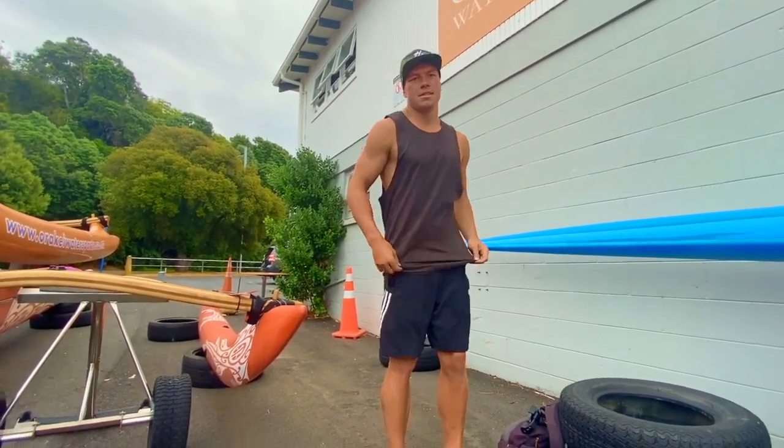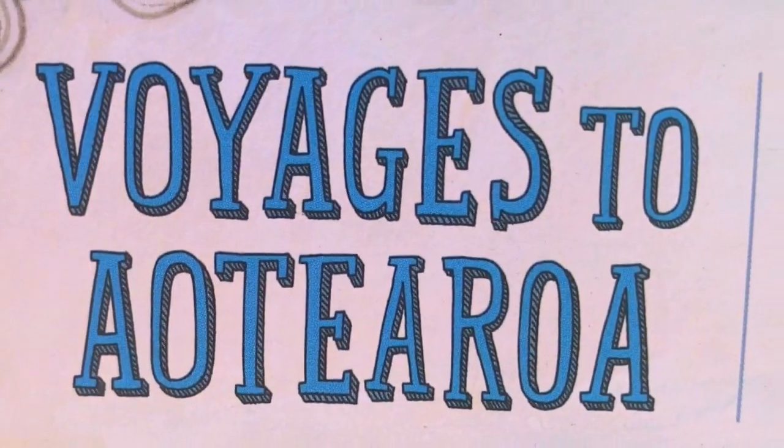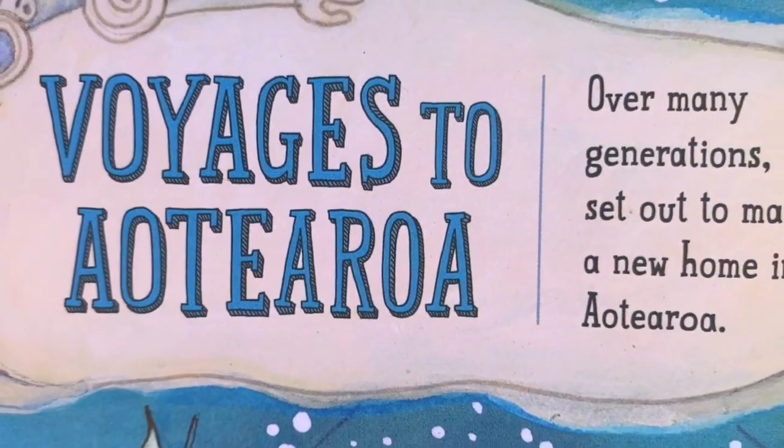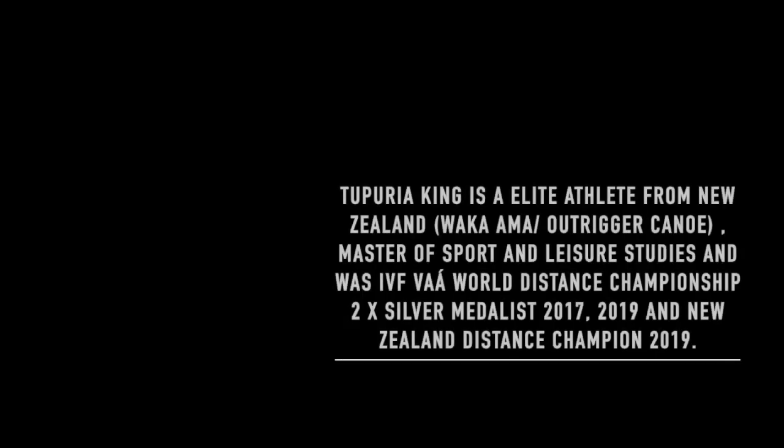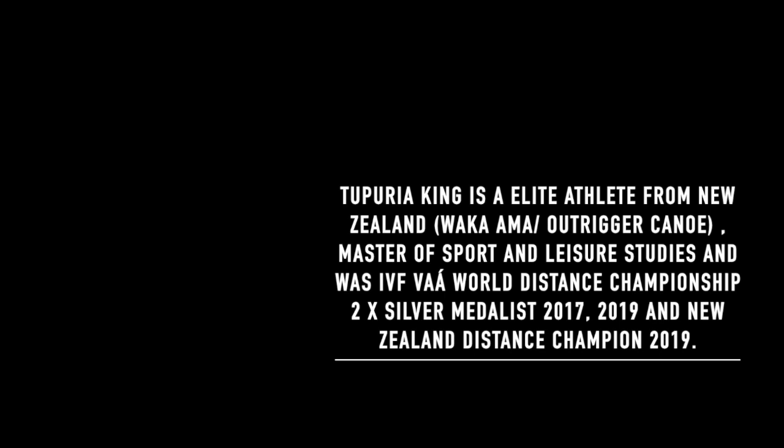No te muramura, ke kore ai te ahi e weto weto haere, ke waingai a taua. Nareira e hoa mā, ka kite anō, ke a piki ai anō, te muramura, ke kore ai te ahi e weto weto haere. A tono waka kite anō, a tono waka kite anō, a tona waka kite anō, a tona waka kite anō. Ungu ti he mai ngā motu motu, ungu ti he mai ngā motu motu.